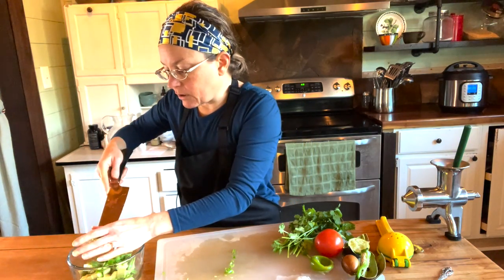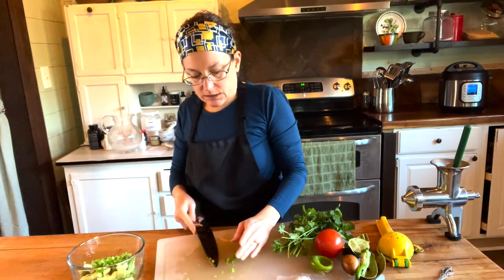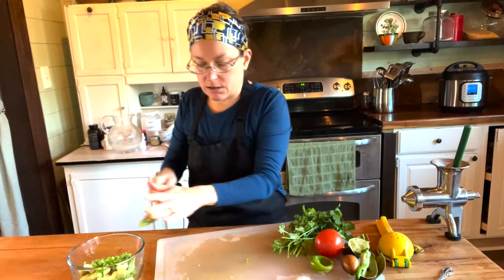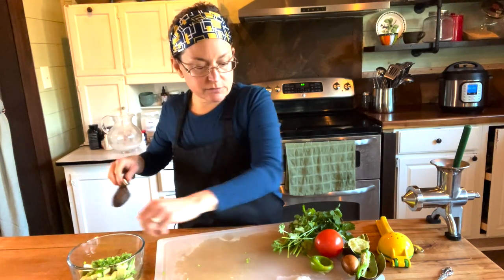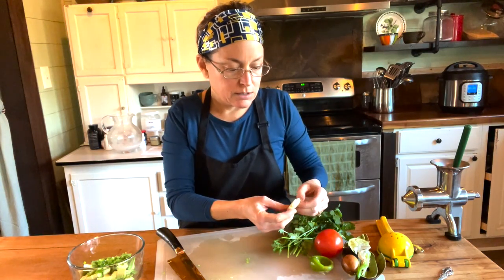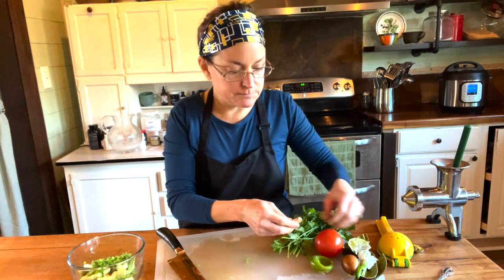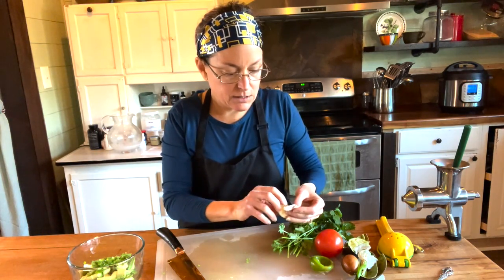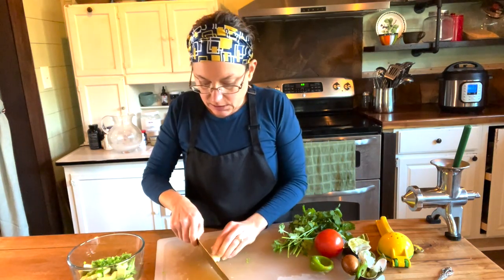Capsaicin is very good for your blood pressure — stabilizing the blood pressure. Garlic is full of all sorts of wonderful things. It's an antiseptic, antifungal, antibacterial, and we're going to be eating it raw. If you don't like garlic, leave it out.